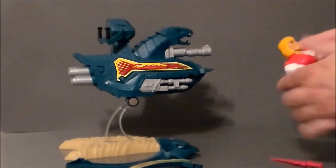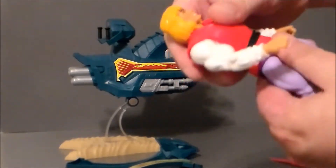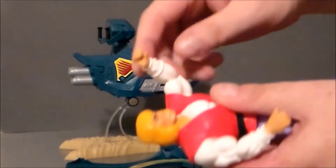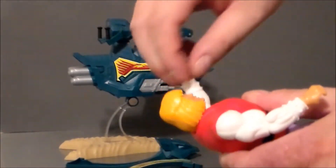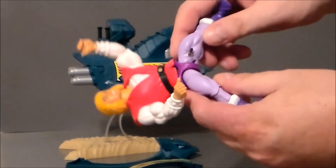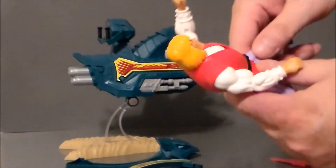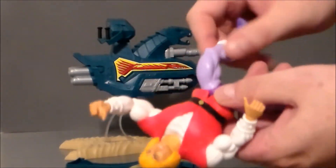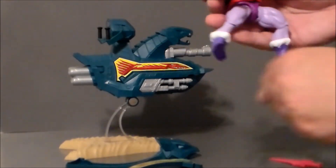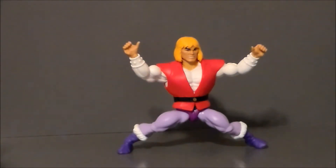Prince Adam, just like He-Man and the other figures, has basically the same mold. His head moves up and down and left or right on a ball joint. He's got a swivel at the waist. Arms go up and twist around. He's got a hinge at the elbow that also twists. The hands twist and have hinges. There's a ball joint at the legs, they twist, the knee has a hinge and a twist, a twist at the boot, and then a hinge at the foot.